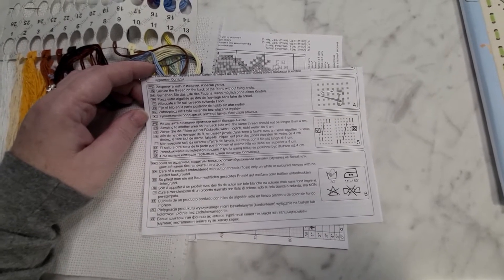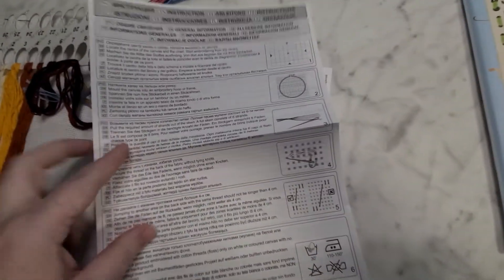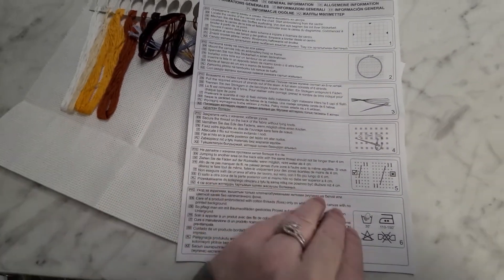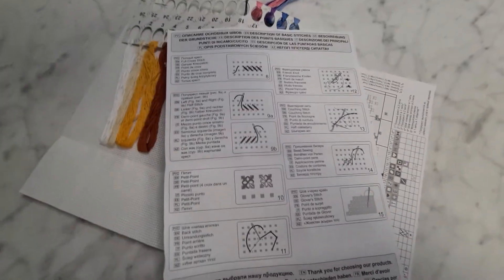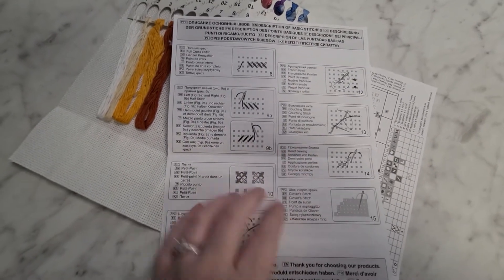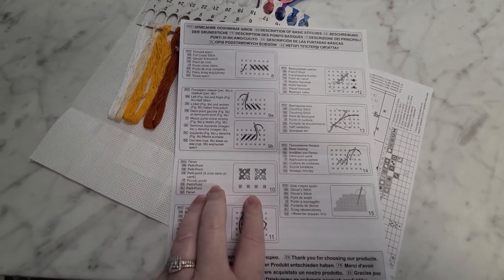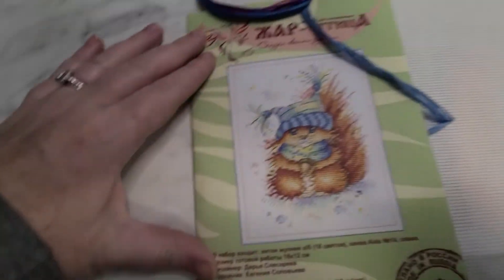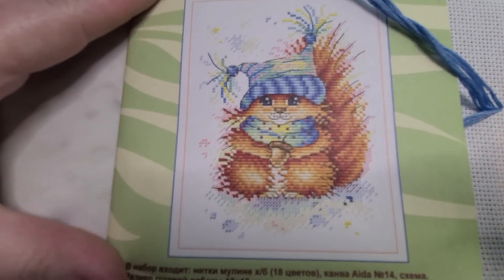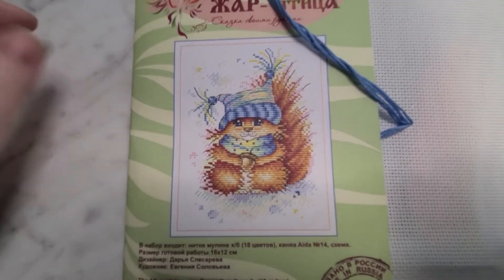The other two languages I'm unsure of — PL and KZ. There are lots of instructions in lots of languages. These would be great for beginners — it has all of your beginning cross stitch techniques. And this little guy is just adorable, look at him — so cute!